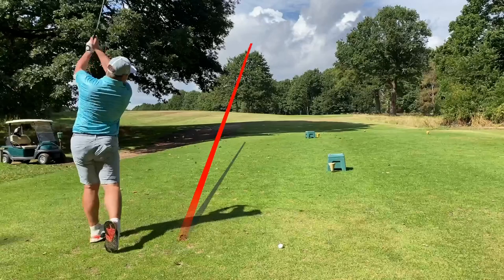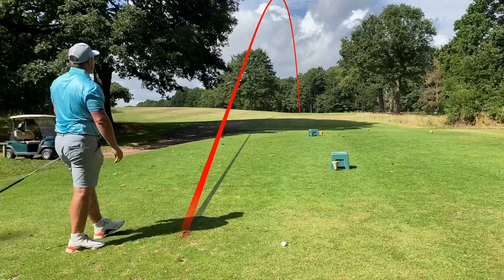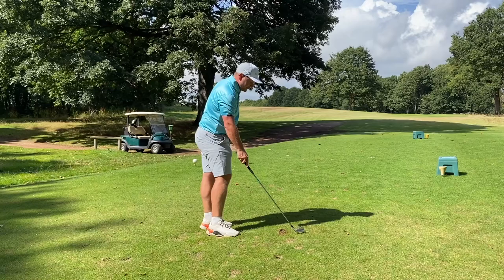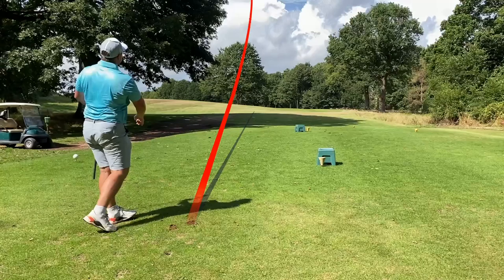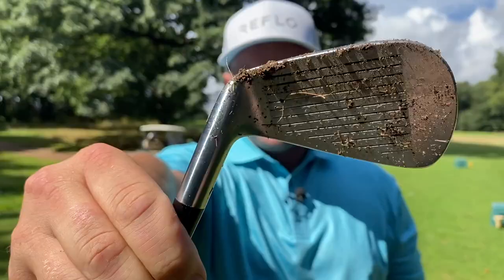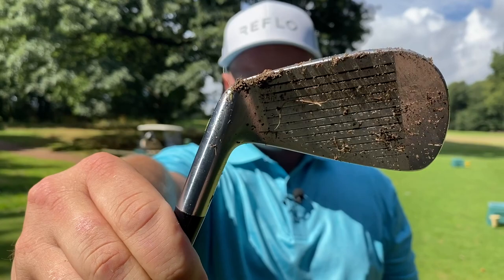That's another lovely high fade. This thing is so easy to get moving from left to right, which for me is actually quite a godsend. Let's go off the turf for this third and final shot on the opening hole — can I get the versatility to hit a low shot into this par 3? Yes, you can. That's the best one of the lot as well. Let's get down there and see where they are. We're going to talk numbers and spec. I'm definitely going to give them a clean as well, because it's criminal to leave something that looks that good that dirty.